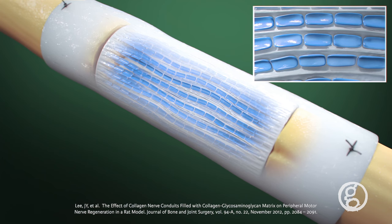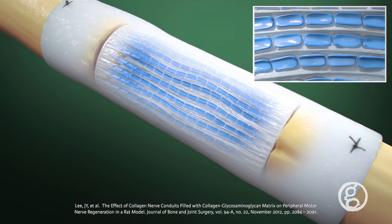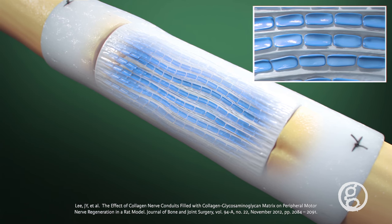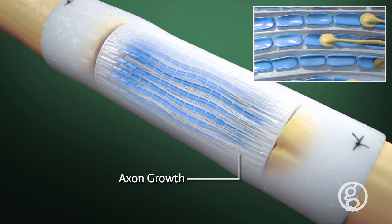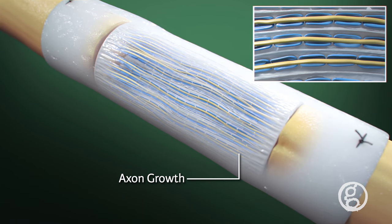In preclinical studies, this engineered basal lamina supported a similar number of regenerating axons compared to autograft. Axons extend into the Schwann cell pathways and travel into the distal nerve to re-innervate their target tissue.